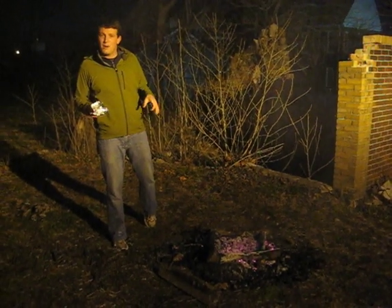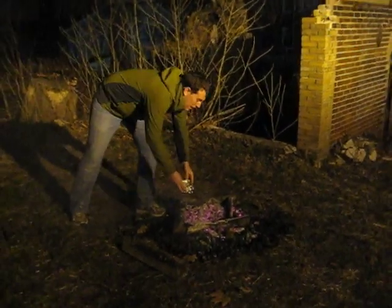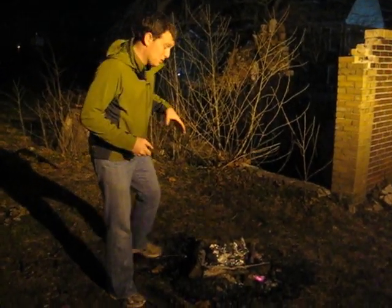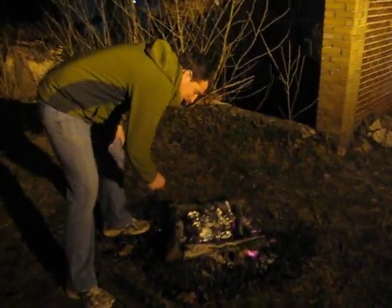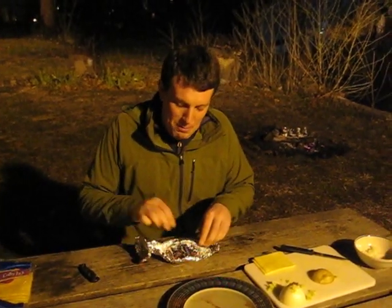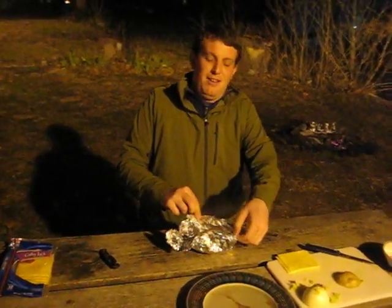Once everybody has made their burgers and the coals have all been spread out, everybody's going to come up to the fire, remember exactly where you're putting it, and place your burger right on top of all the hot coals. After about 20 minutes has passed, your counselor will come up and check one of the burgers to make sure that everything is ready. Once your burger is determined to be done, we're going to open up the foil and check out all the goodness that's inside. Watch out for all that steam coming out of there.